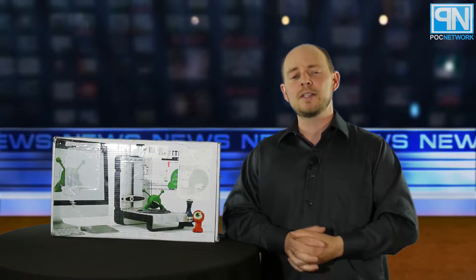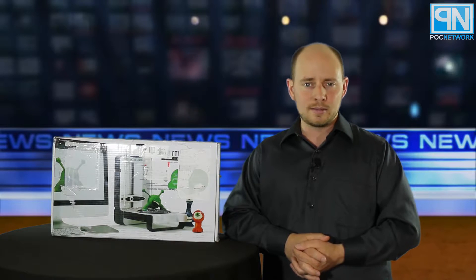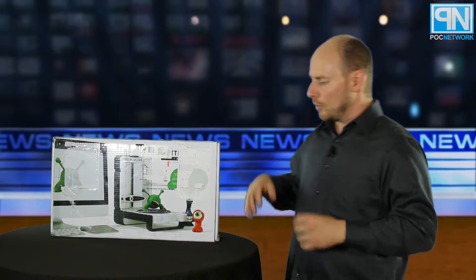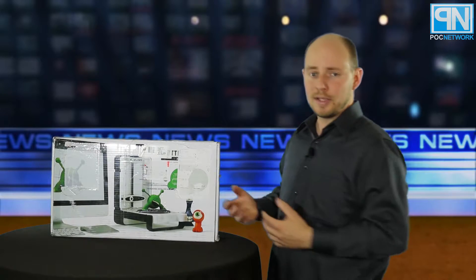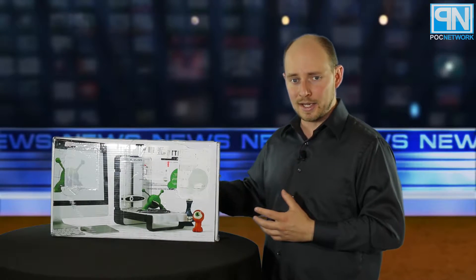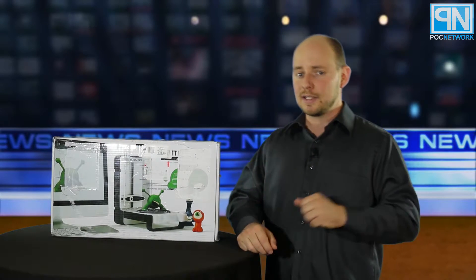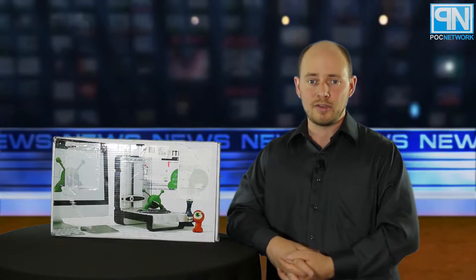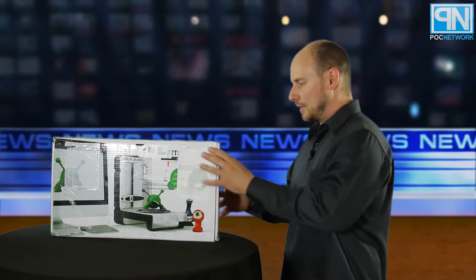We have some stuff coming in that should be able to fit on this, so we'll try to throw a 3D representation on there and mention that it was brought to you by MatterInform, so you can see what the actual final output looks like. But what we're doing today is the unboxing. We'll open it up and show you what's inside. Then you'll want to go to our website at pocnetwork.net/blog or pocinc.net/blog to see what our team of authors has to say, because they're going to be doing the full review and we'd love to get it to you ASAP.